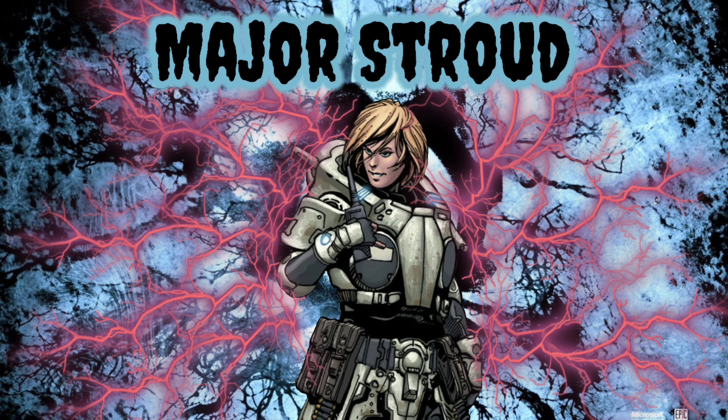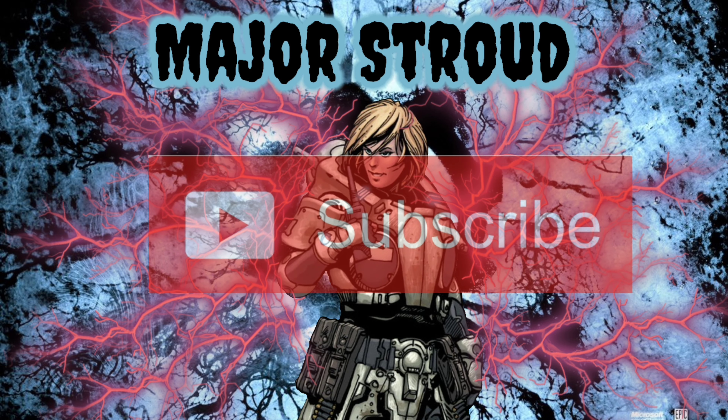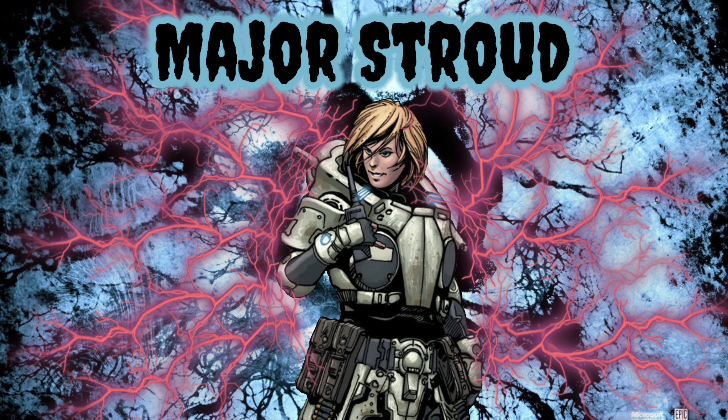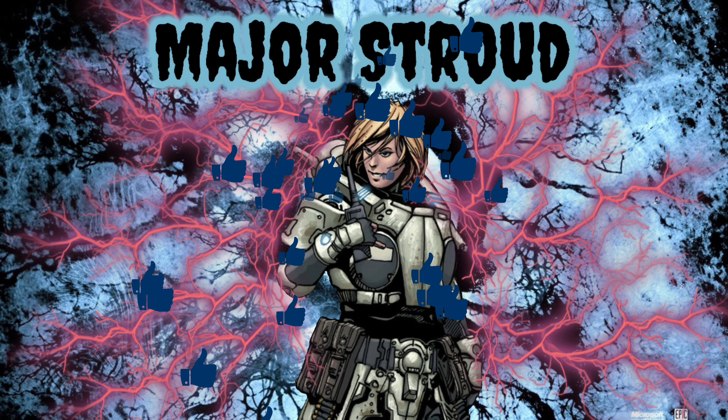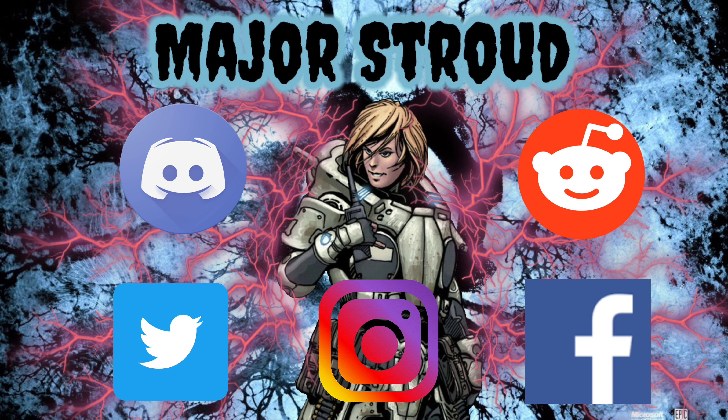That wraps up this video. Be sure to let me know your thoughts in the comments below. If you're new here, subscribe and hit the notification bell so you're always notified on the latest content. If you enjoyed this video, drop a like and share it with anyone who might find it interesting or helpful.